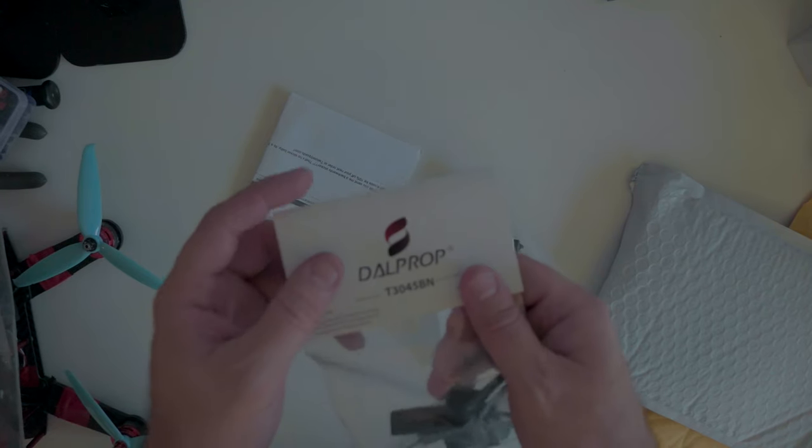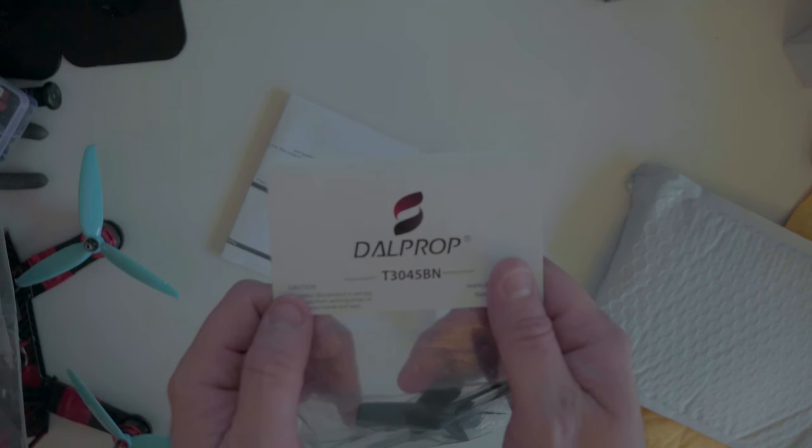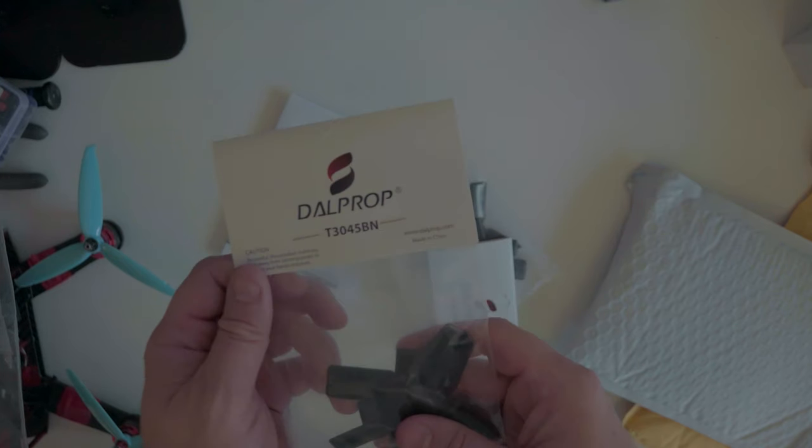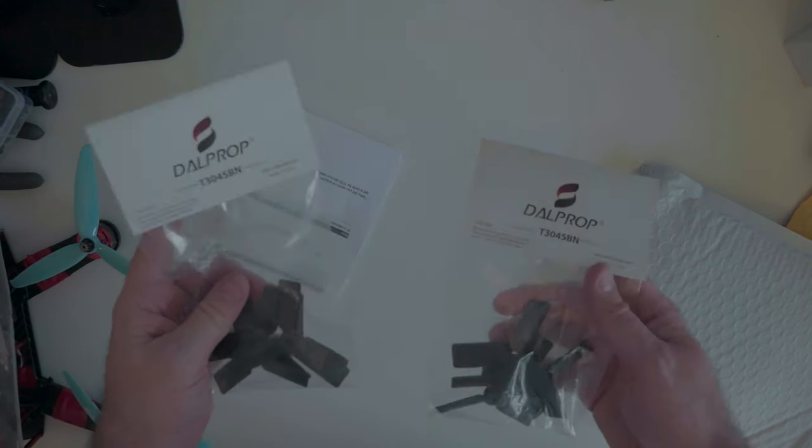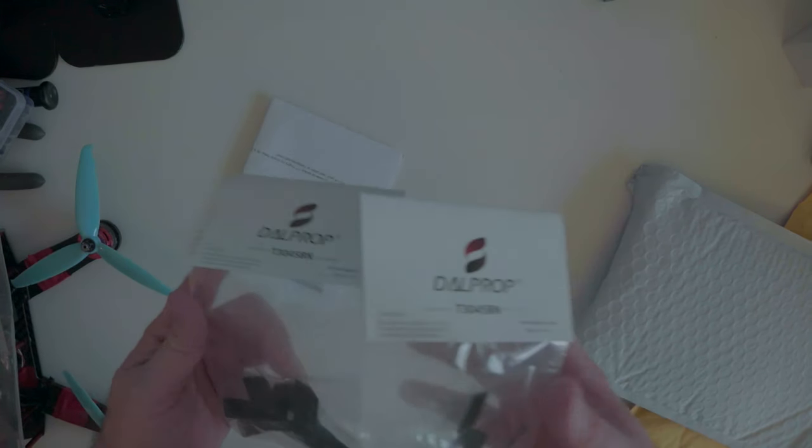We're going to be using the DotPop T3045s. I heard these are pretty good to use — bull nose. We're going to have to trim these down a little bit though. I got two sets because I tend to crash things a lot.